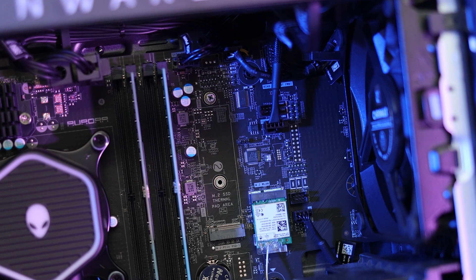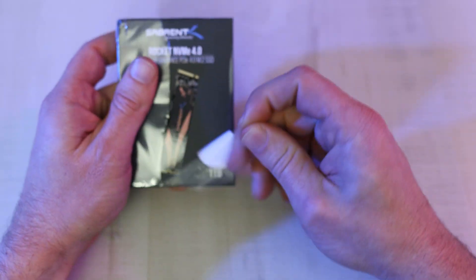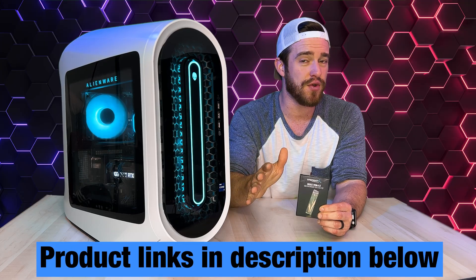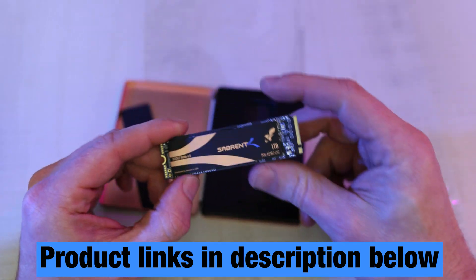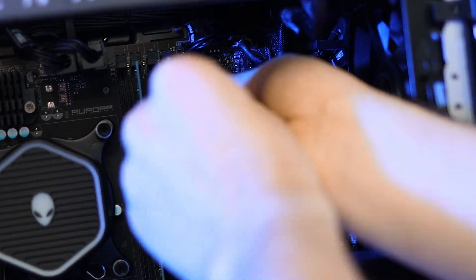Right here is the open bay that we're going to be putting our SSD drive. Let's go ahead and remove this screw right here and open up our fancy new SSD drive. I'll put a link in the description for this one as well as a few more options depending on your speed needs and budget. If you don't get a heatsink, just take out the new drive and slide it into this slot right here and screw it back in.